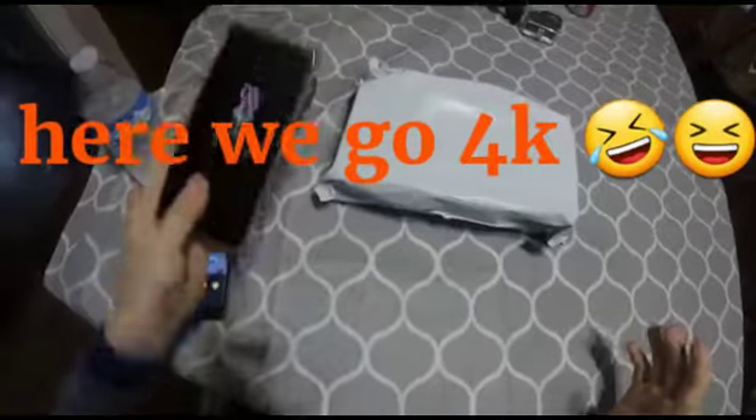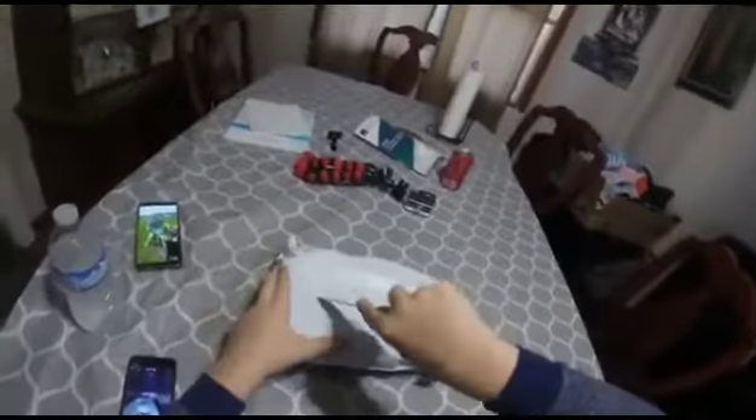Alright guys, we're in 4K right now, so is my Samsung, which I did my intro on. So yeah, we're going to get right into this video. So here we go. So this is the 4K camera.